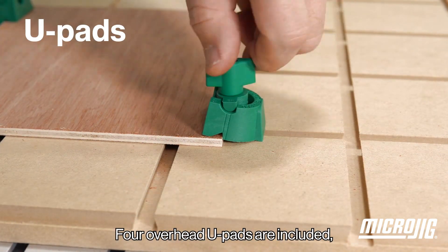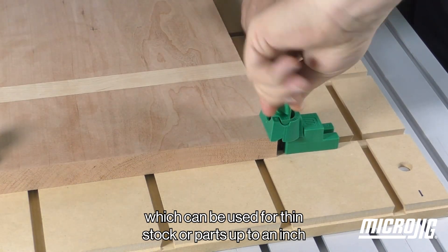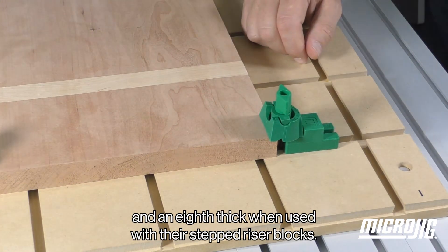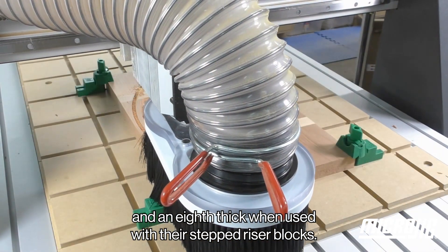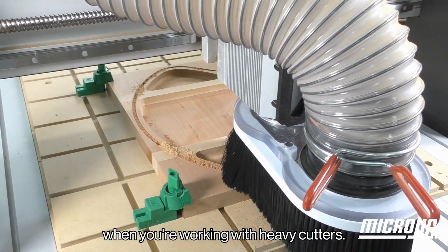Four overhead U-pads are included, which can be used for thin stock or parts up to an inch and an eighth thick when used with their stepped riser blocks. These provide the maximum hold that you need when you're working with heavy cutters.